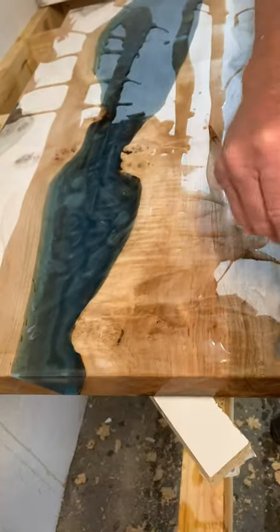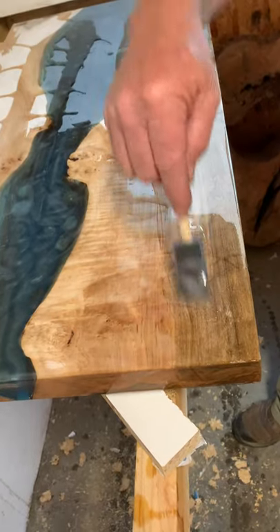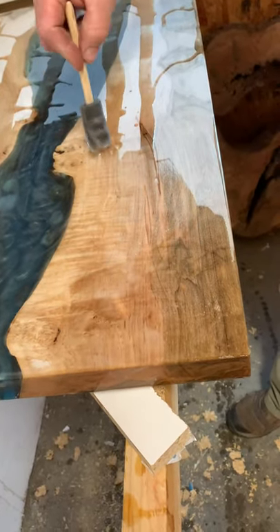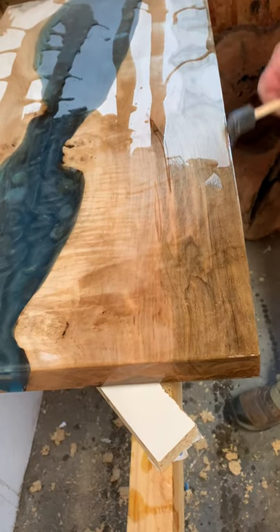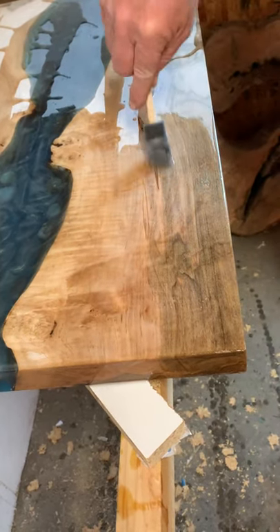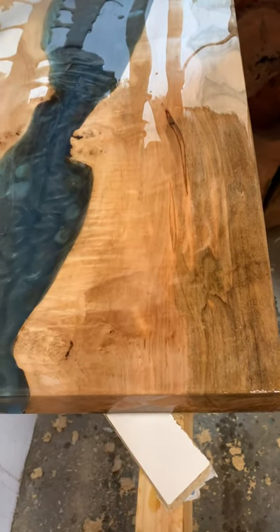And the river in it. The bubbles will get out in a minute and it'll be even prettier. You can see the grain of the wood pop as well, because just like a white piece of wood, it doesn't show all of the dimensions of the wood and the grain, and the ambrosia and wormholes and color.